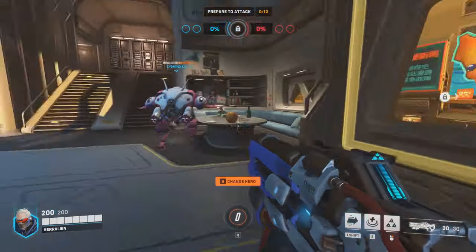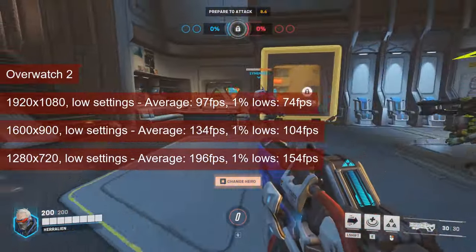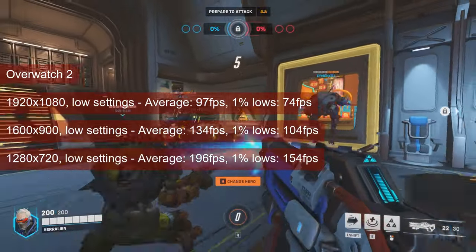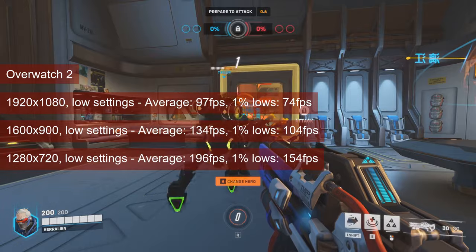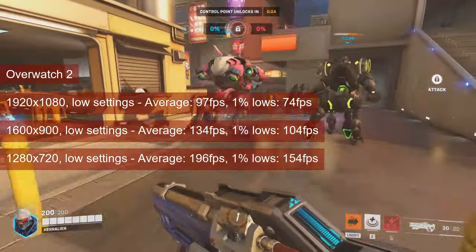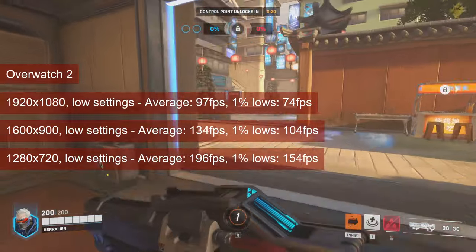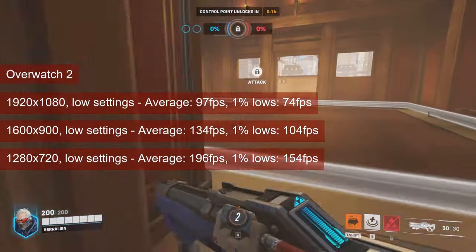Overwatch 2 is getting quite playable at 1080 resolution and low settings. The average gets close to 100fps and the 1% lows are in the low 70s in the training mission. An actual match will have that at about 80%, but even then the values remain playable. If more fps is needed, 1600x900 resolution will push those values to 134fps for the average and 104fps for the 1% lows.